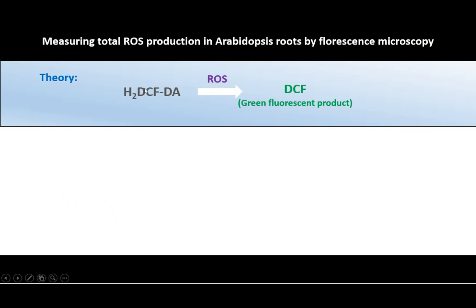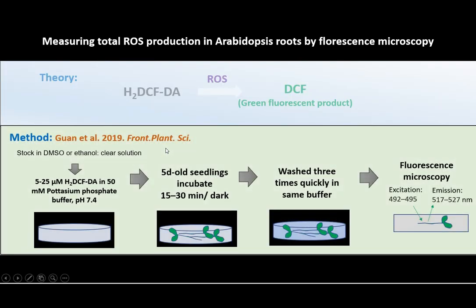In the presence of reactive oxygen species, this dye forms a DCF green fluorescent product. There are different methods published in different articles, so you can use any method you like.